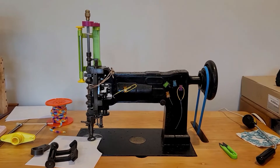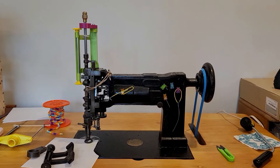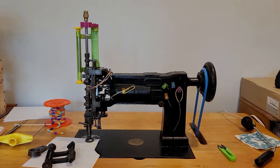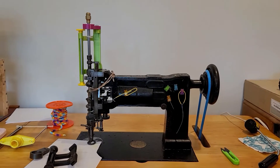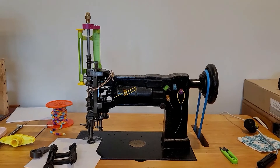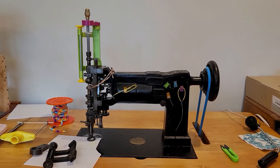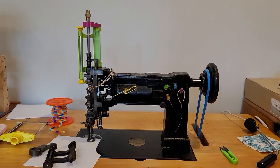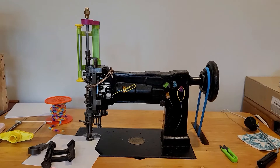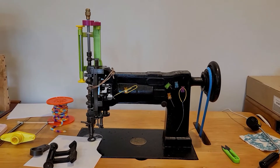Hey everybody, thanks for joining me today. Today we are looking at a vintage Cornelli L embroidery machine. I got this machine a little while ago — very lucky to find it. It needed a little cleanup, and I have the restoration and cleanup of this machine in another video on my YouTube channel, Chain Stitch Embroidery.